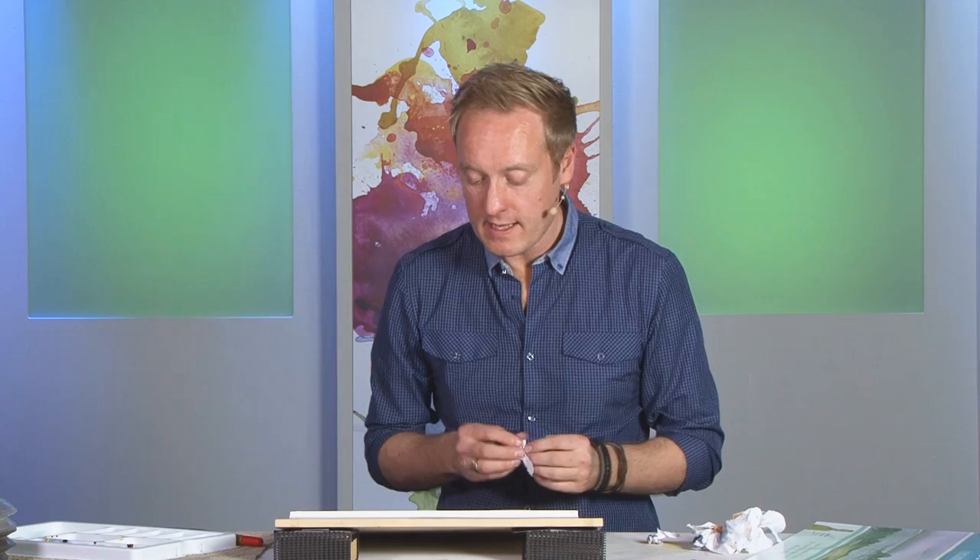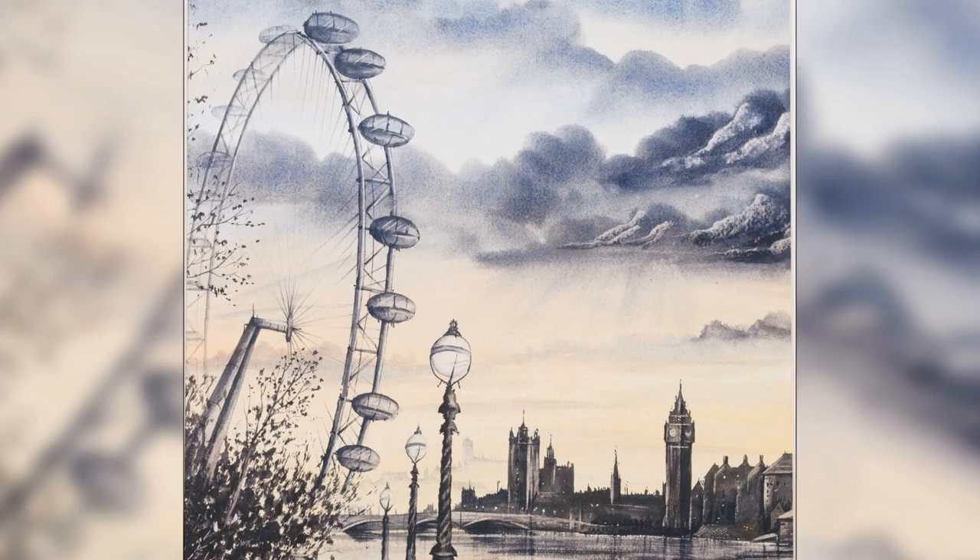You can see in just a few minutes how you can achieve some really nice effects. And when it dries, it will go nice and flat again.